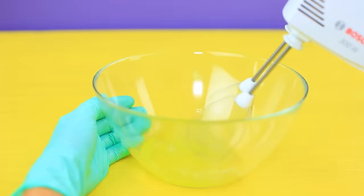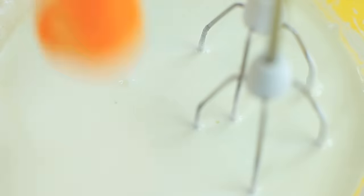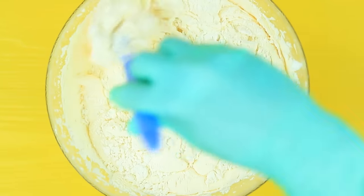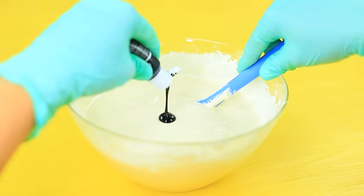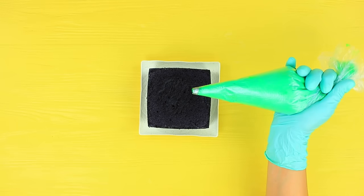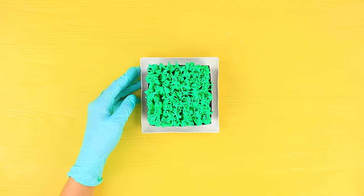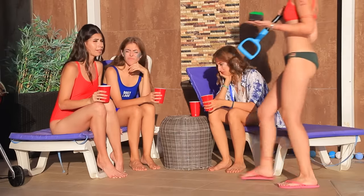Whip egg whites so they are fluffy! Put in powdered sugar! Add egg yolks! Whip again! Put in flour and mix! Add food coloring! Make the batter black! Pour it into a square silicone mold! Bake it in an oven! Use a pastry bag tip to decorate the sponge cake with colored whipped cream so it looks like grass! Girls! Enjoy!